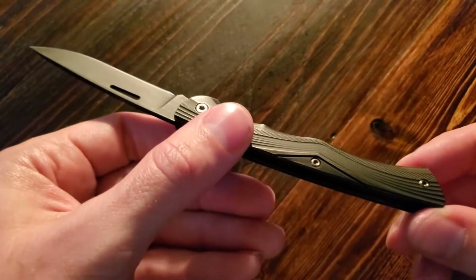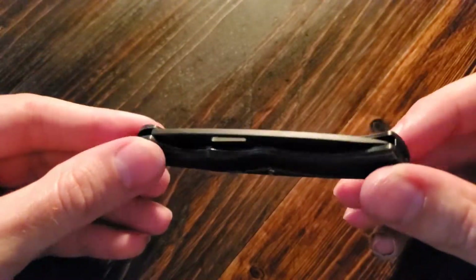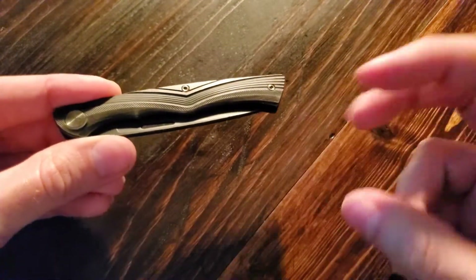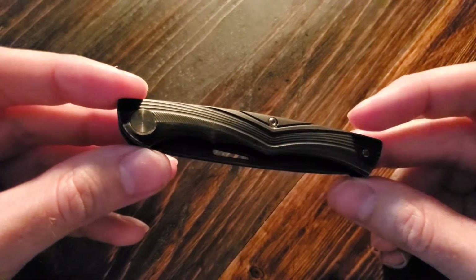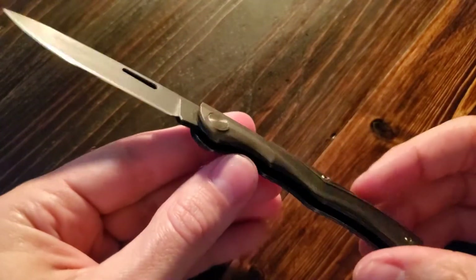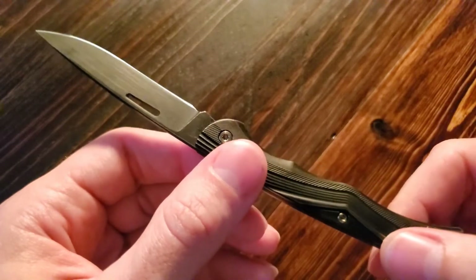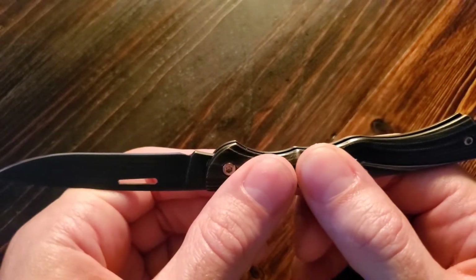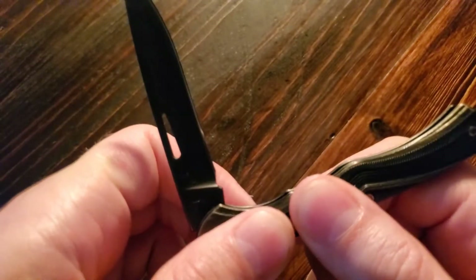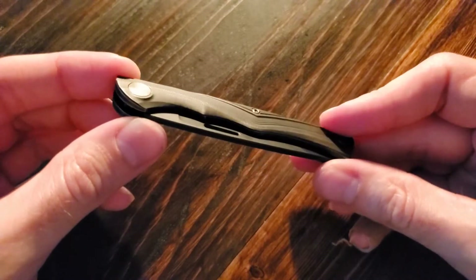The next and final thing I'll talk about, as all slip joints eventually have talked about, is the walk and talk. For those of you who are not familiar, the walk and talk describes the feel of the action — the opening and closing of the knife — along with the sound that it makes. I'm going to be honest: I'm no expert here. The action is fine — it's not too soft, not too hard. It doesn't require too much effort, but it's not going to accidentally open. It does what a slip joint does. I do personally find the sound of this knife a little satisfying. Let's try to listen. Maybe that suits your fancy, maybe it doesn't — but it suits mine.